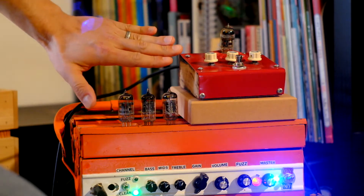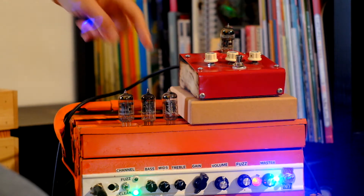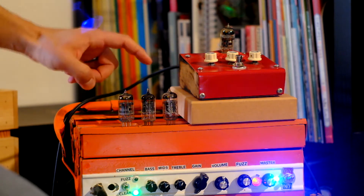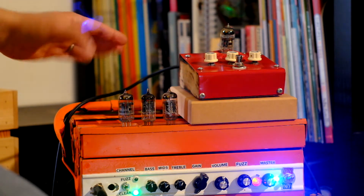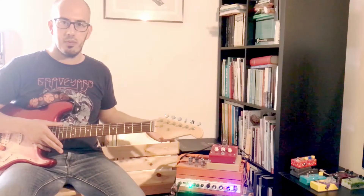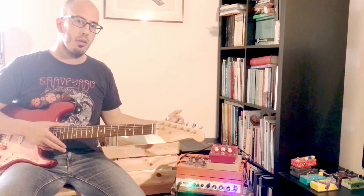I arranged three different tubes to use in this demo. The 12AX7 is actually a Marshall tube, the 12AU7 is an Edison valve tube made in England — old stock of course — and the 12AT7, I honestly don't know what brand it is, I think it's an English valve tube. So let's take a listen at the differences between the three tubes.